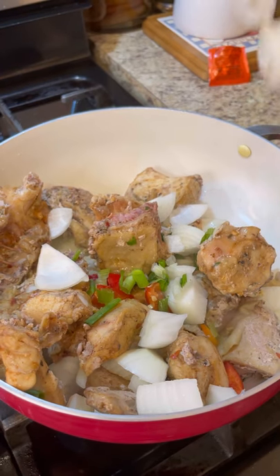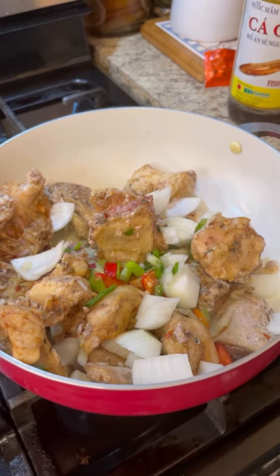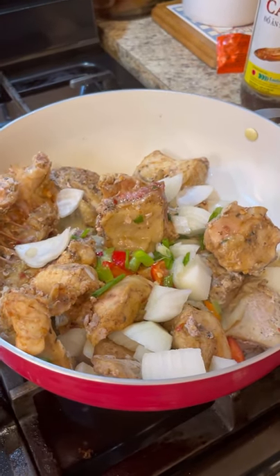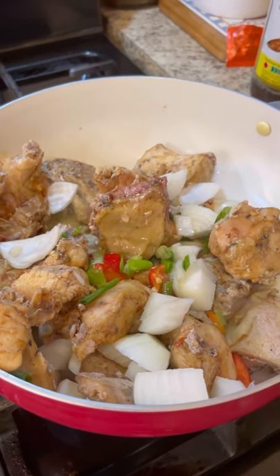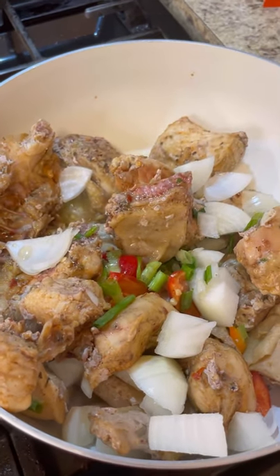To the chicken I'm going to add a nice dash of fish sauce, hot sauce, and half a tablespoon of apple cider vinegar, and I'm going to give it a good little fry for three minutes.